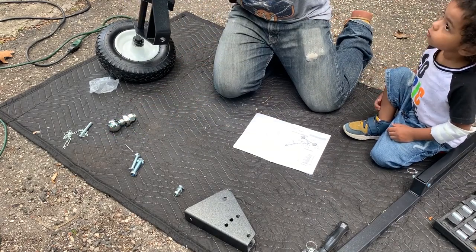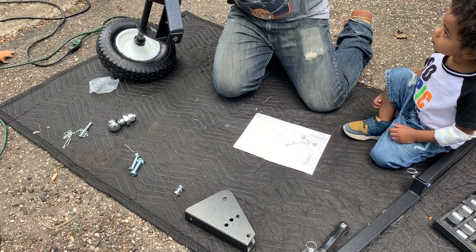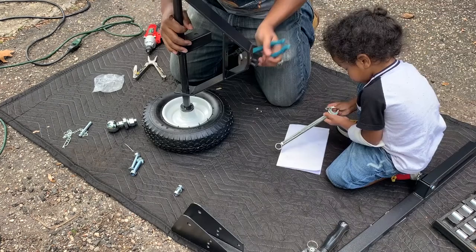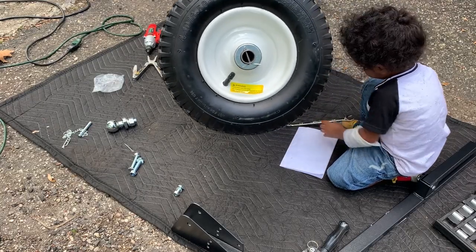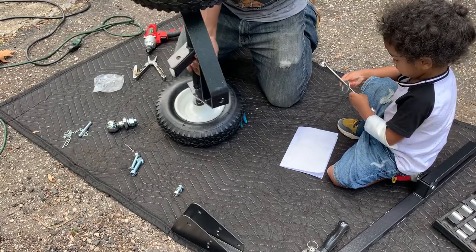Then we take one of these pins and feed it through. It's honestly the way it says. Hopefully you guys can see that. Bend the pin back so that way it doesn't come loose. Do the other side.